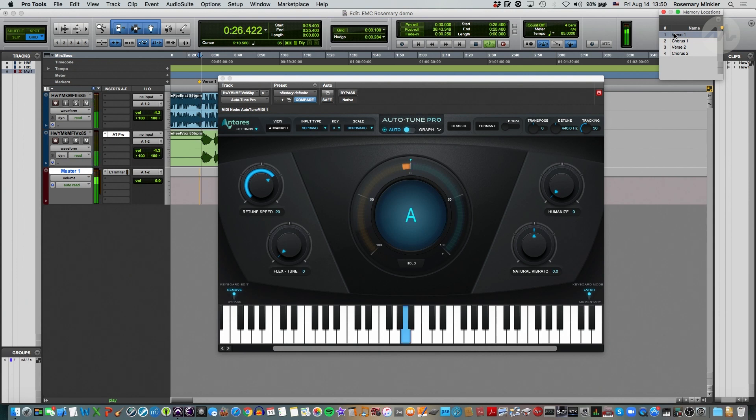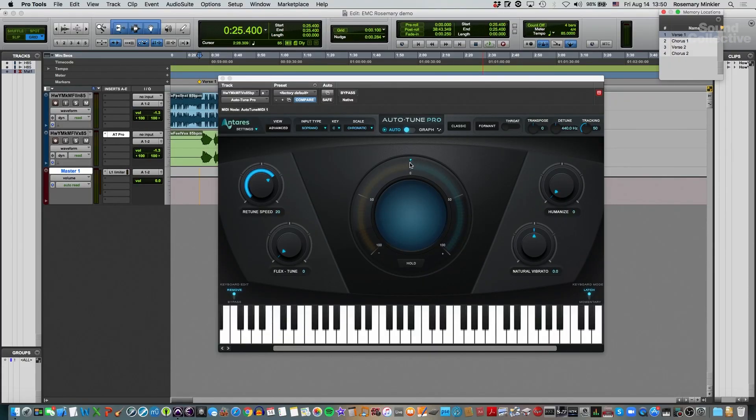Let's take a listen and check it out. You can see the letter name in the middle — that's the note that's being pitch corrected. The further away from zero it is, the more pitch correction there is.